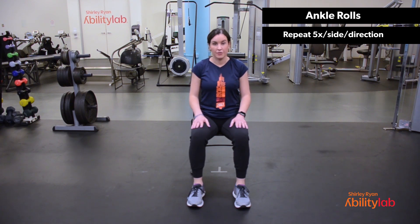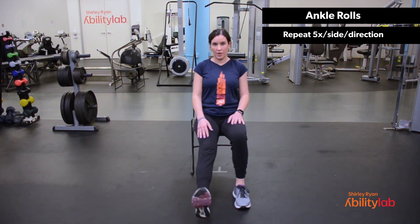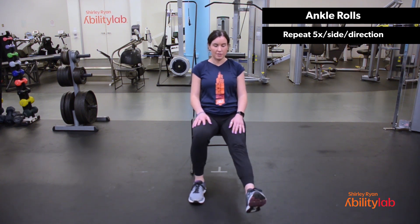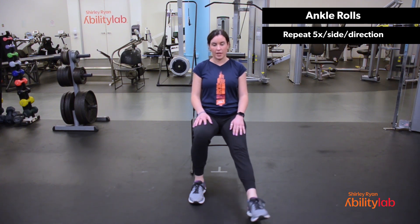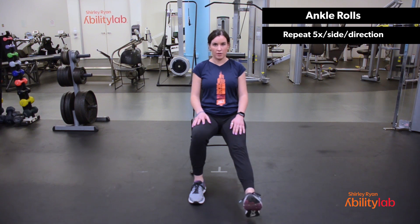We'll go into ankle rolls from here — ankle rotations. Extend your left leg out. We're going to do five rotations to the left. One, two, three, four, and five. Reverse to the right — five, four, three, two, and one. Return the left leg to the floor. We'll do the same thing on your right — extend the right leg out. Five circles to the left: one, two, three, four, and five. Reverse for five, four, three, two, and one. Relax.